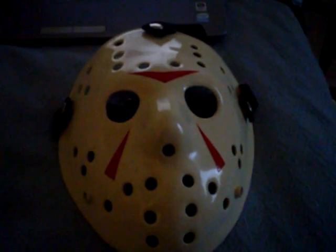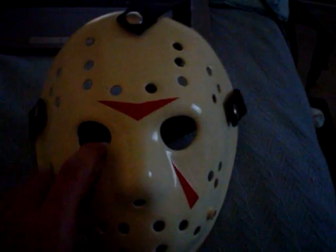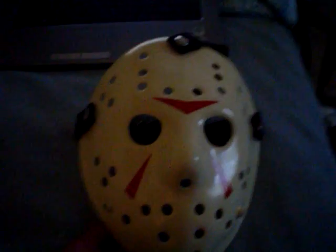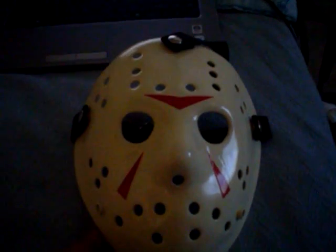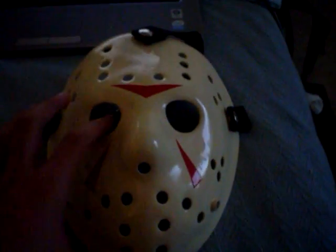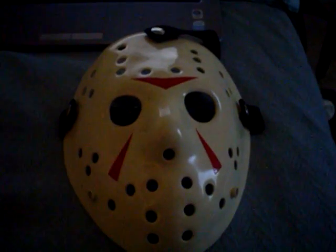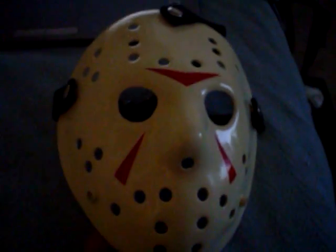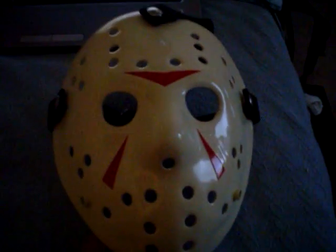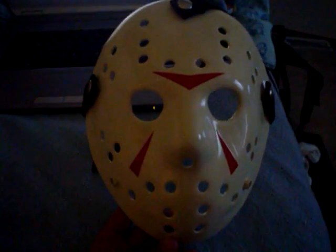It's signed by Ken. You can go on frightstuff.com — there's a link on my page — and you can get it for about 55 bucks plus shipping for a blank. You can paint it up yourself or you can have an artist paint it up for Halloween or whatever you want. Painting will run probably about 50 to 100 dollars depending on what style you want.